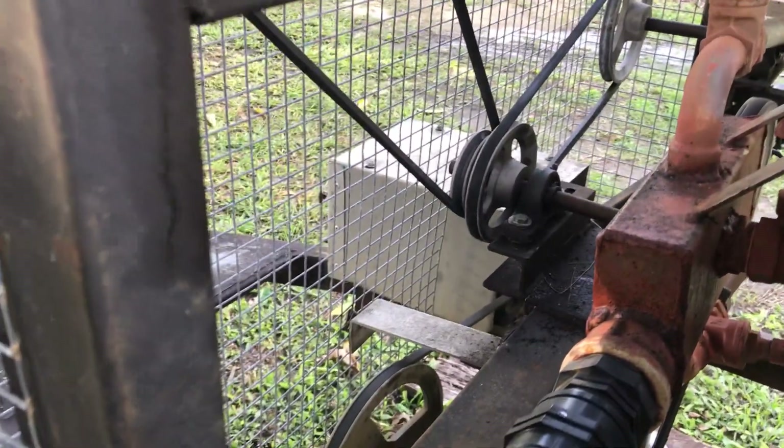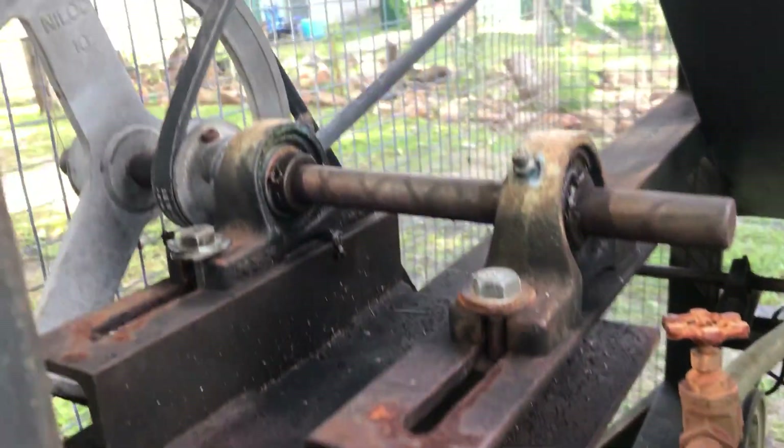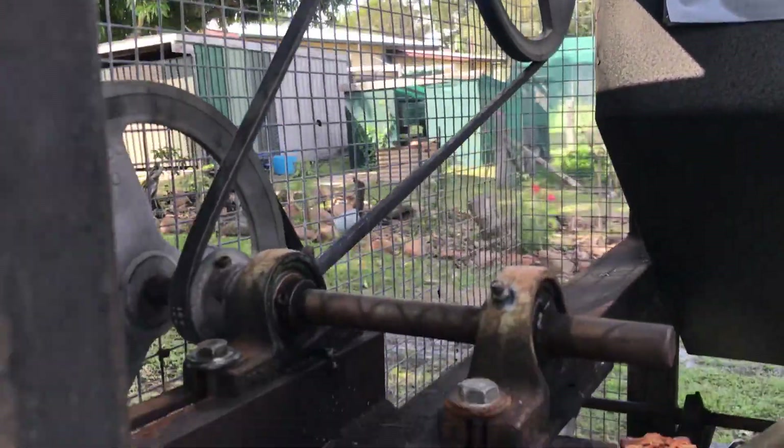Anyhow, the whole thing runs off a 2 horsepower electric motor. There are 4 sets of block bearings to mount your pulleys on, run on rubber V-belts — you could do it with chains and cogs.